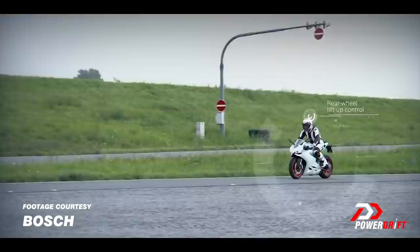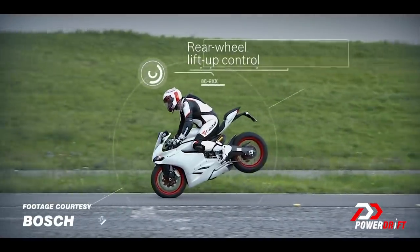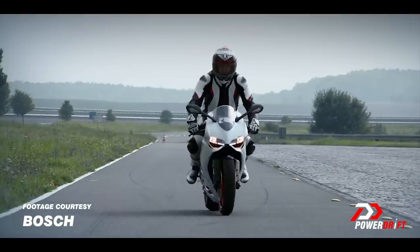Older ABS systems had very strong lever pulsing; modern ABS systems don't really pulse the lever much — you'll feel it as a vibration. The next thing that can happen when braking really hard is that your rear wheel can start lifting off as the motorcycle pivots around the front axle because of the forces involved. Advanced ABS systems are able to recognize that this event is about to occur and prevent the front axle from becoming a pivot point around which the motorcycle rotates — which is called a stoppie.